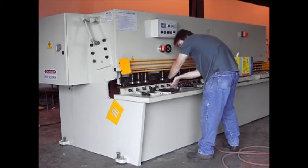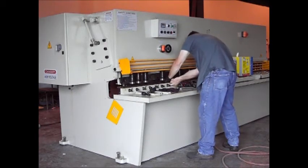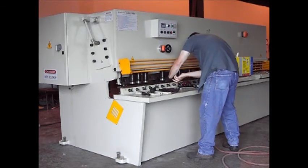Now I've got them in, I can kind of reach over the top and hold the bolt into place and keep it from moving out of the groove.